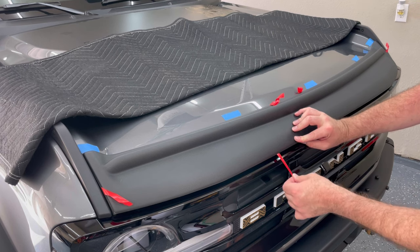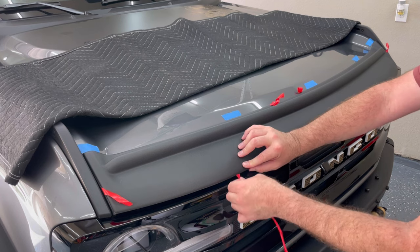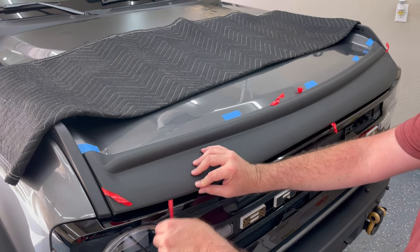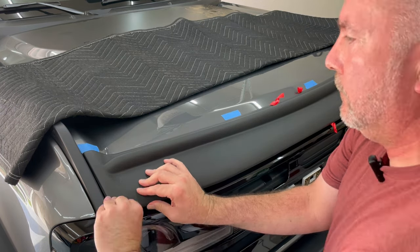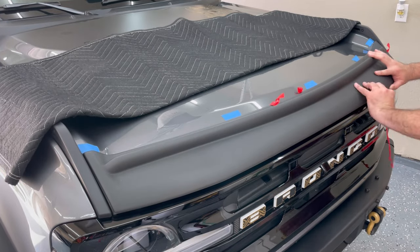Just be careful not to press down too close to the film as you pull it away, otherwise you'll make it difficult to actually pull it out. Then just continue the process over the whole hood deflector.